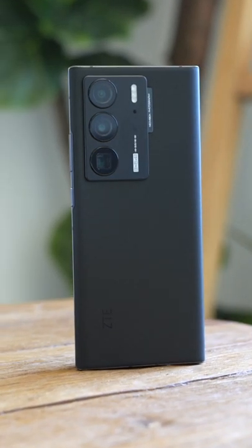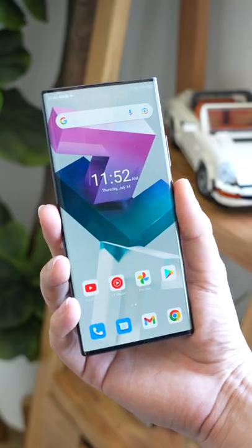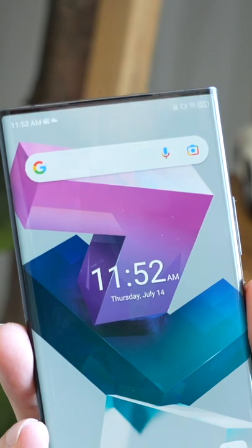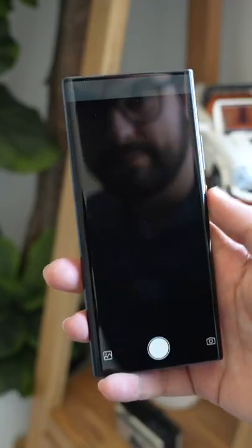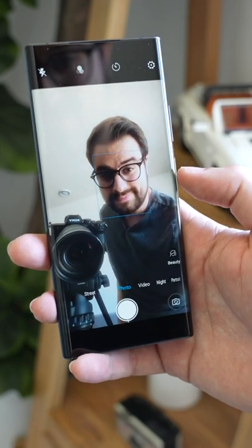This is the ZTE Axon 40 Ultra, and at first it might look like an ordinary phone, but if you stare at the screen for more than a few seconds, you'll notice something's missing. It appears as though this phone doesn't have a front-facing camera, but if you open the camera app — boom — you can't see the camera, but it can still see you.